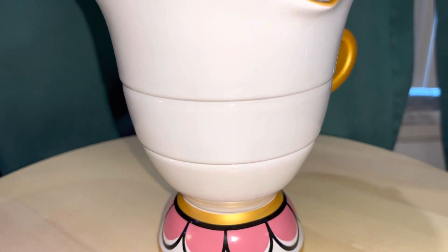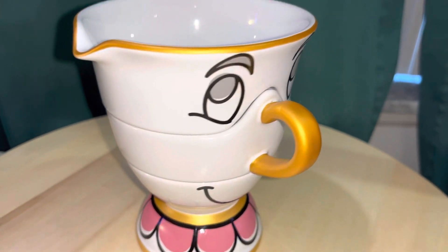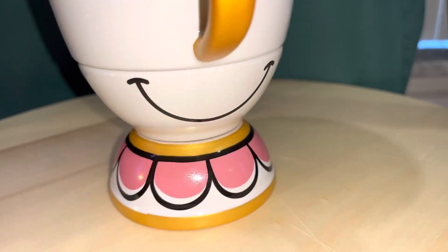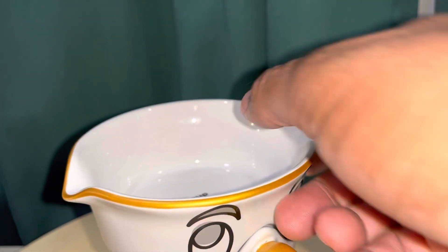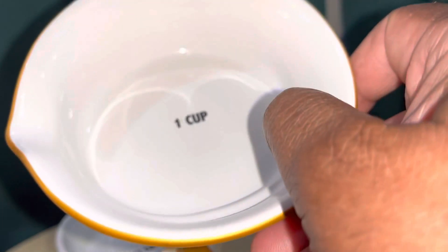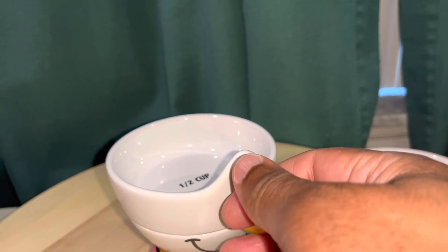This one is cool — it's actually measuring cups, stackable. He's got his nose as the handle, then his two eyes, his mouth, and a little stand. Each segment is a different cup size. The first one is a one-cup measuring cup; it's kind of wide so not totally practical, but good enough for decorative use.